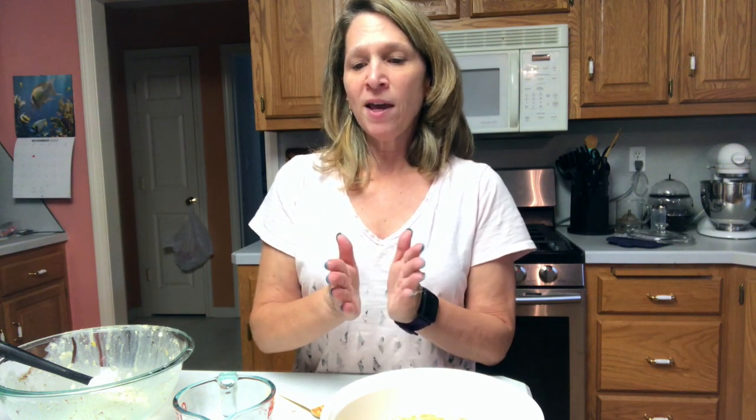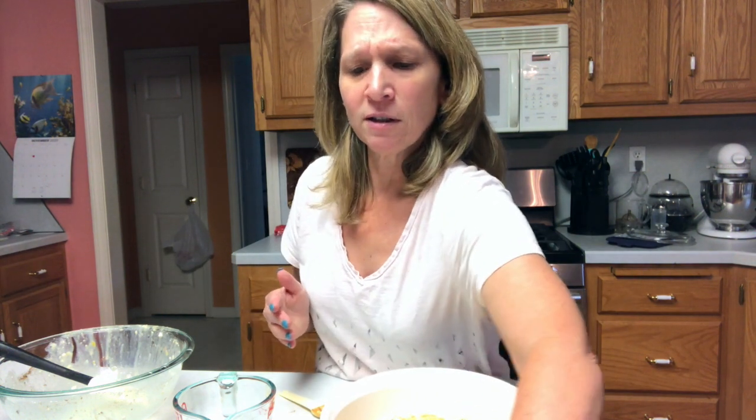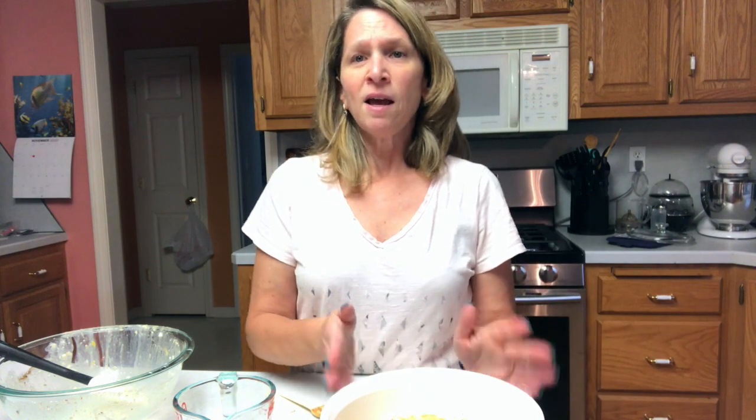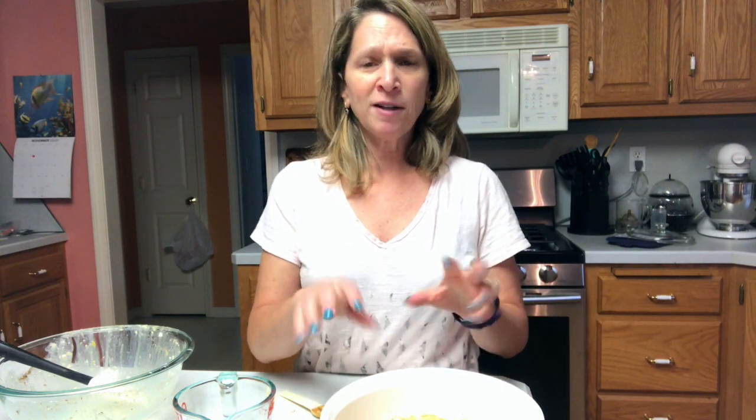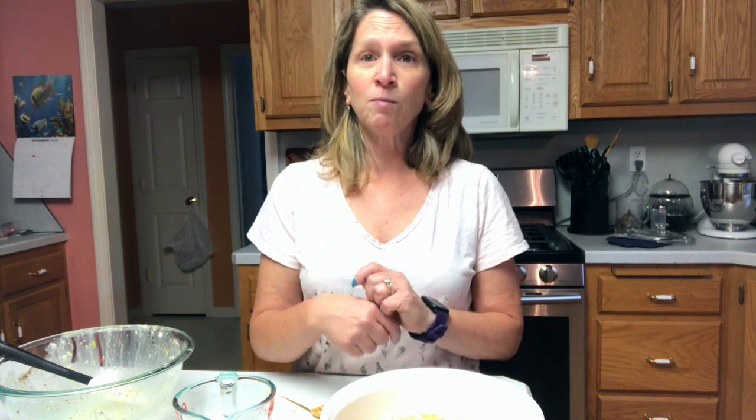We're going to bake it in the oven at 350 degrees. You're going to start off baking it for about 45 minutes. I'm going to take it out — we're going to stir it because it's going to be a little bit loose. We want to blend it a little bit more and then bake it a little bit more. I'll show you that when it is done after that first 45 minutes — I'll take it out, mix it up again, and then put it back in the oven.